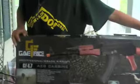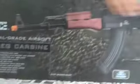This is Kyle from the Victor Airsoft. This is our first video. For our first video we're going to do a review on the Game Face GF-47, or AK-47. Very impressive box.